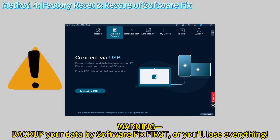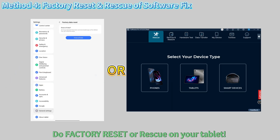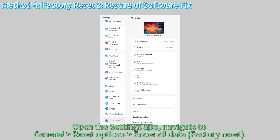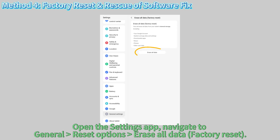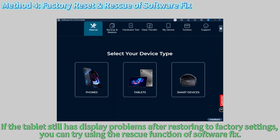Warning: back up your data before any software fix or you'll lose everything. Do a factory reset on your tablet — open the Settings app, navigate to General > Reset Options > Erase All Data (Factory Reset).